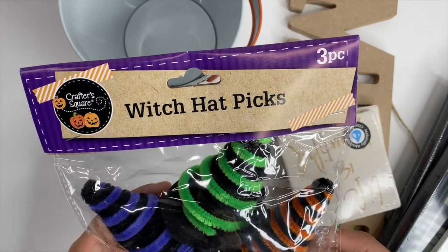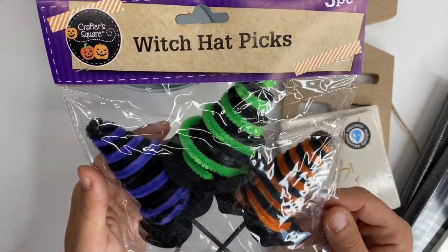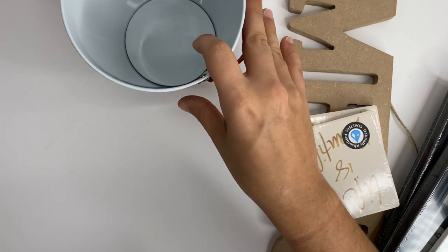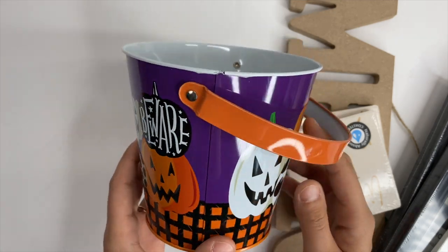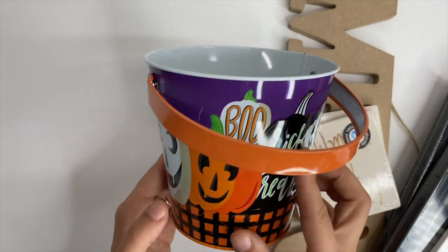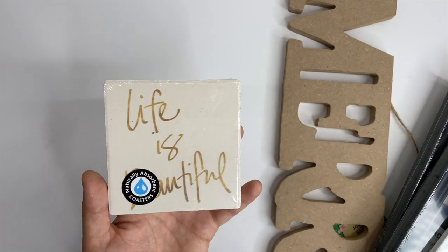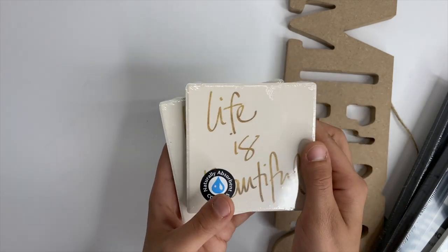I picked up these witch hat picks — I've already taken them apart and used them on my tiered tray decorated for Halloween. I also picked up this fun little tin Halloween bucket. Initially I was going to paint it, but it brought out pops of orange and purple on my tiered tray for Halloween, so I left it as is. Next I picked up two coasters — I wish I had gotten six. I've already painted and stenciled them and they're super cute.